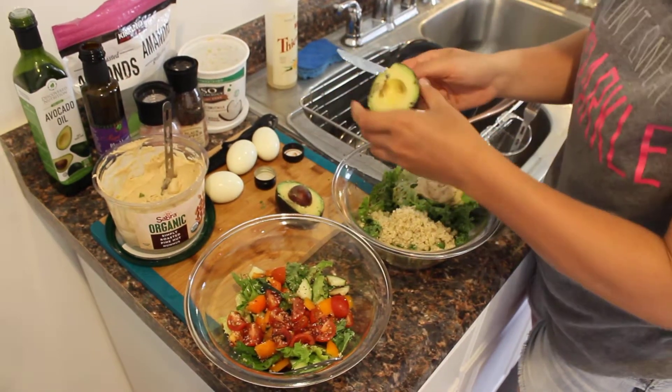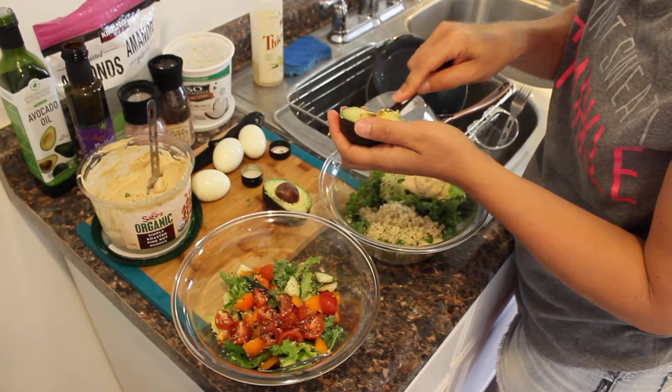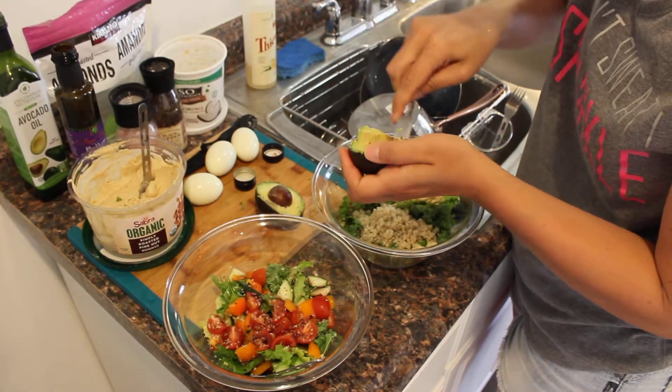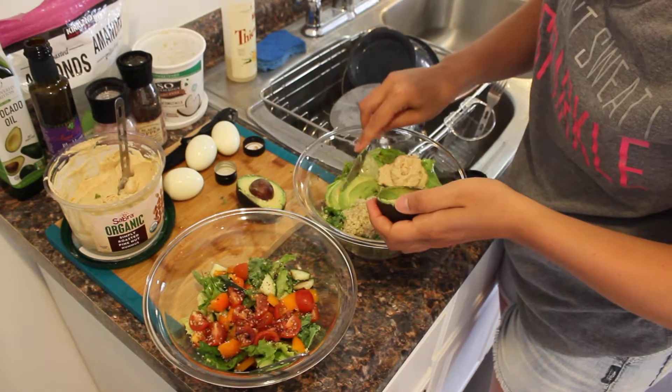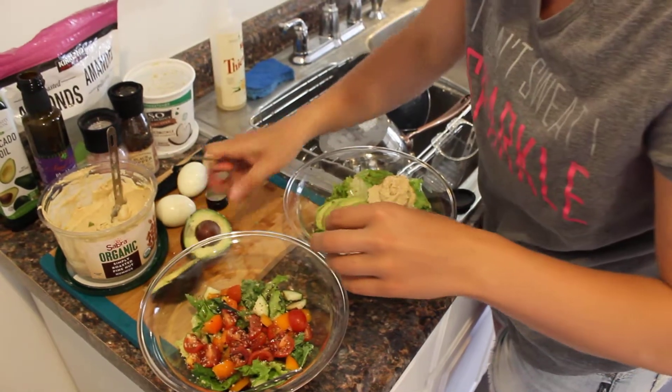Then I'm going to throw on some avocado. You're going to see this monster salad just whip up into shape here. So this avocado is going a little bit brown, but Drew and I still eat them a little brown — it still will be delicious.